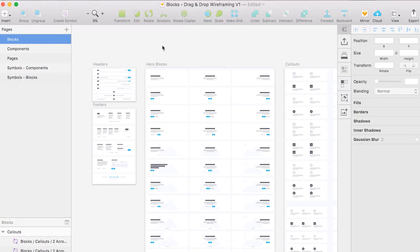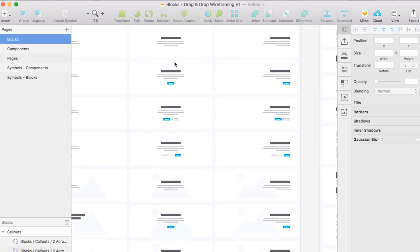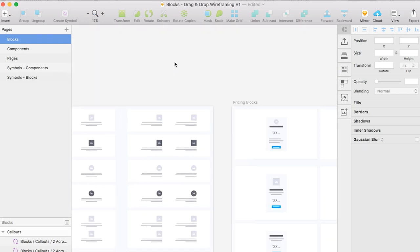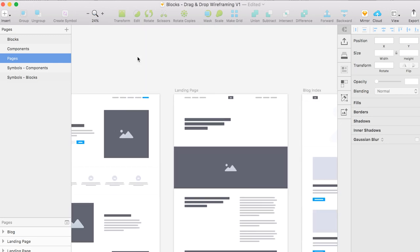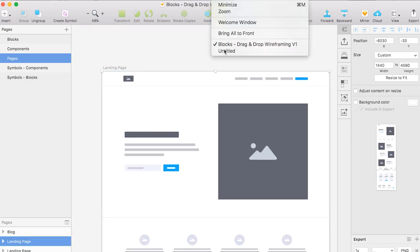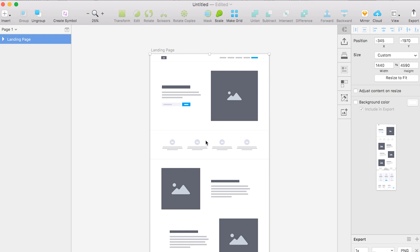I remembered that my friend McKenzie had just told me he built a wireframing kit, so I said let's give that a try. I downloaded the kit — let me show you how this looks. It's super great. It contains a lot of ready-made blocks: hero blocks, call-outs, pricing blocks — tons of ready-made elements you can just copy-paste. It already has landing page layouts and stuff like that. So what I did was start with a landing page, copy-paste it into a new file, and then bring in the other elements I needed to structure the wireframe.